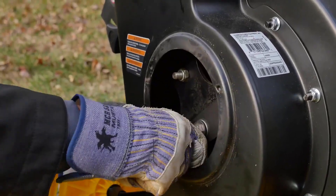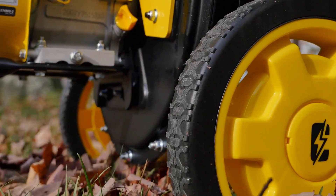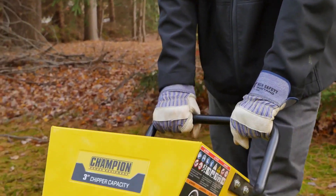The rear access clean-out port allows for easy removal of any jams. Backed by a two-year limited warranty and free lifetime technical support, the Champion Chipper Shredder offers reliability and peace of mind for all your outdoor projects.